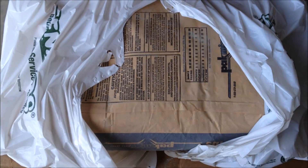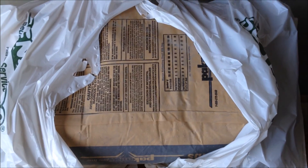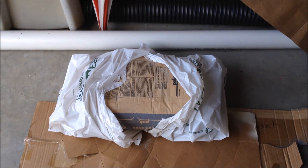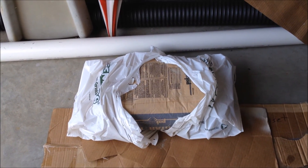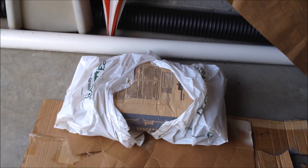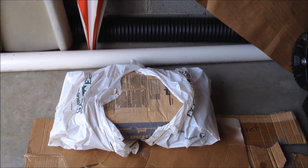I got a bag of mortar mix. I started to buy a little small container but the small container was seven bucks — the bag was four and some change. I figured I can use this in a future project I've got going with the drain. I'm going to put some bricks out there so I'll just hang on to it and use it then. Let me show you what I got this for — this will be an interesting one and I'll film it.